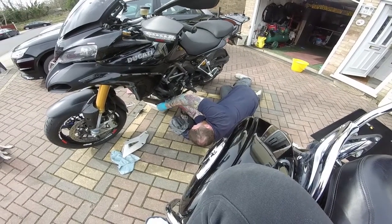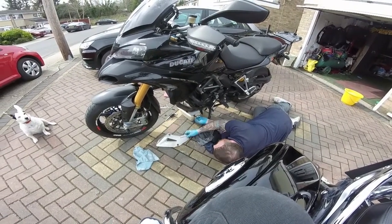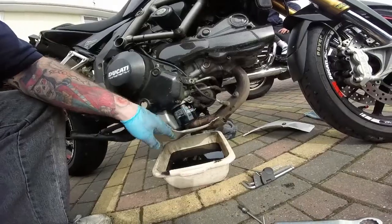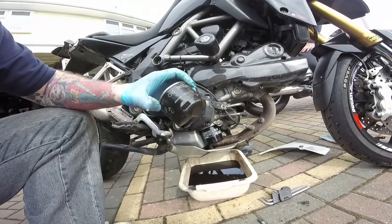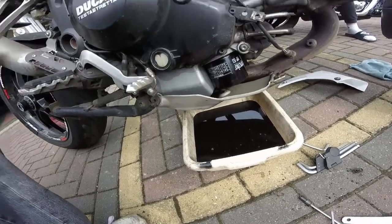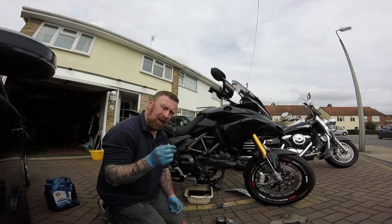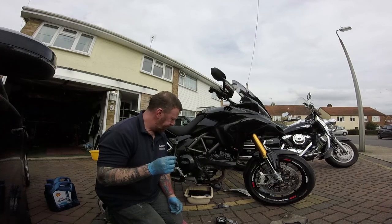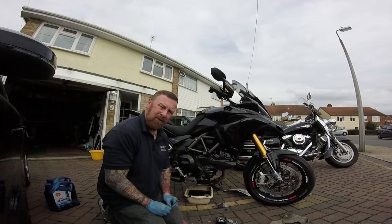Make sure they are nice and tight with the allen keys. Put this panel back on, and look at the filter — nice clean filter. That old one hadn't been done in a while — that is some black oil. I'm going to pop the sump plug back in, make sure every bit of oil is out. Remember what I said before: fill it up to the lines, go for a ride, then double check.